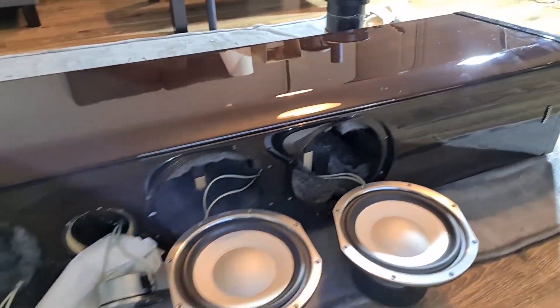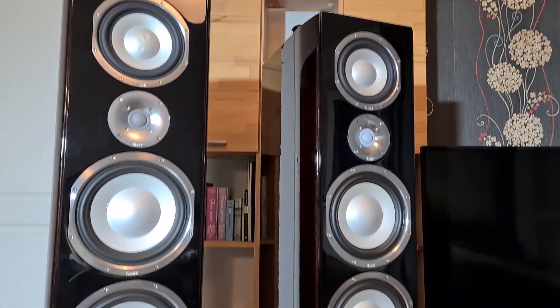Welcome back everyone. Today I'll show you how to find an old smoothie in your $4,000 speakers.